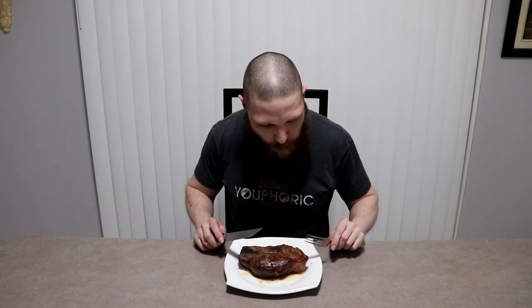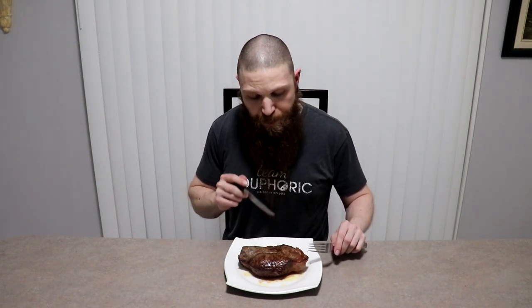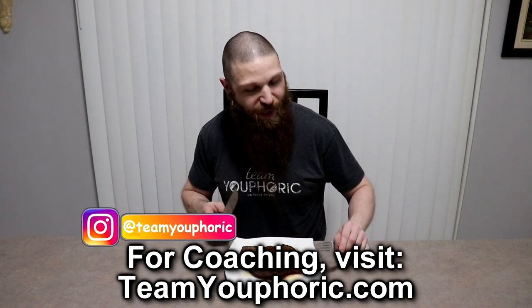Oh my god, this is amazing. Definitely worth the money. I was expecting it to be a little bit juicier — it's not quite as juicy as when I normally cook steak — however very, very tender and the flavor is absolutely phenomenal. This is about as close to the perfect steak as you can get.